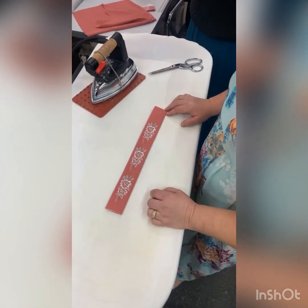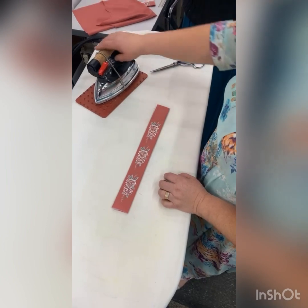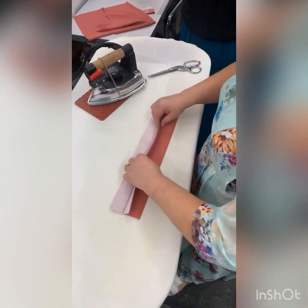I'm going to show you guys what we do to sew the front of a shirt. We're going to start by ironing to get the front ready for sewing.